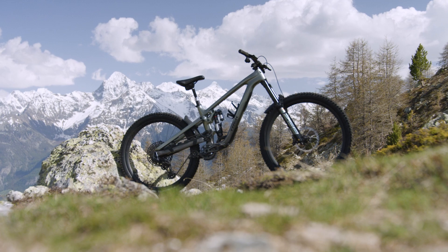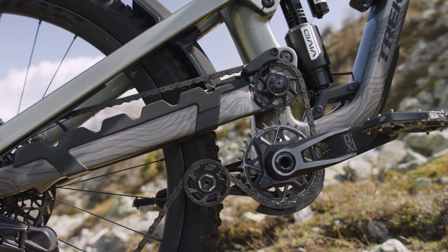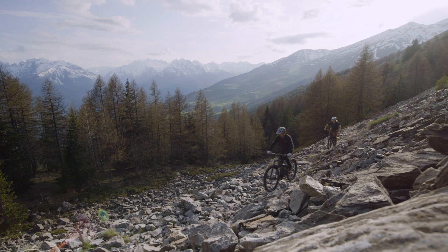Hey guys, Cam McCall here. By now you've probably watched the walkthrough to hear why I'm so stoked on this new Slash. If you haven't, check that out first. We're here right now to go a little deeper into this high pivot suspension design and talk about what makes Slash the best pedaling high pivot out there.